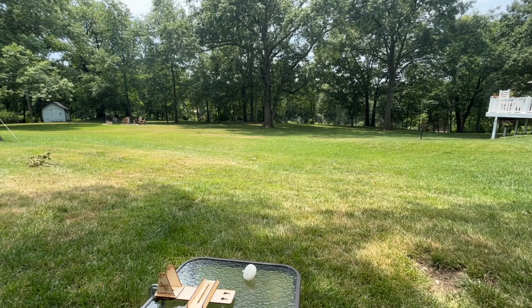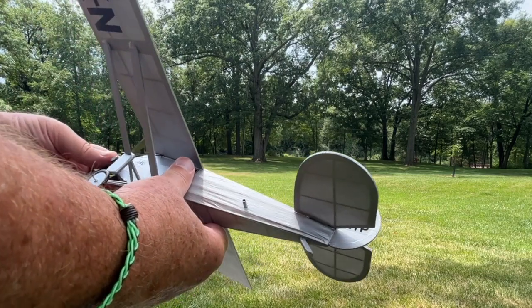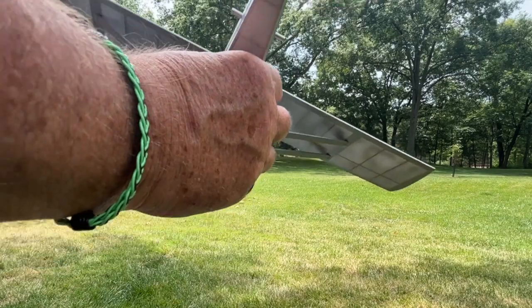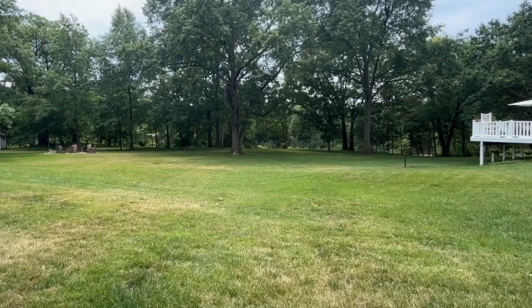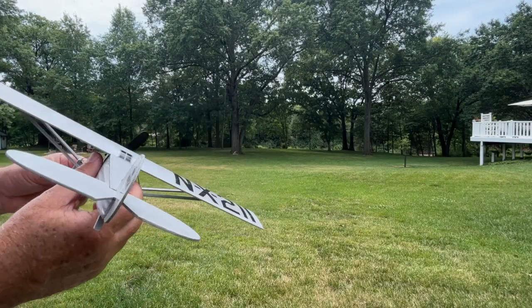Oh. Nope. Maybe that was a bad launch — let me try it again, just to run out the rest of the rubber. Vibrating. All right. 400 turns on the rubber.